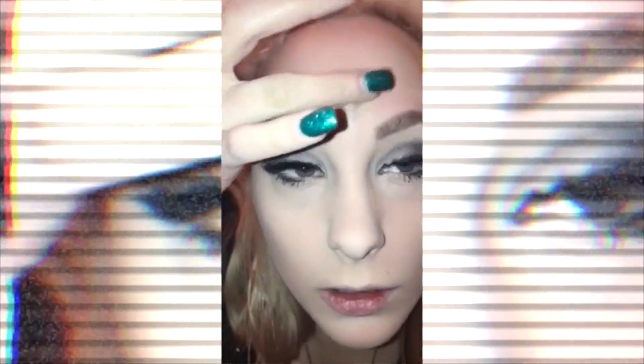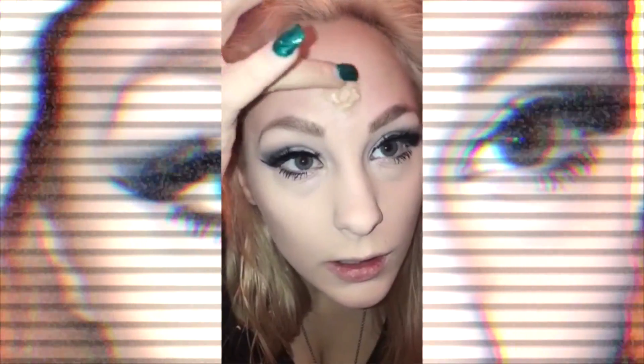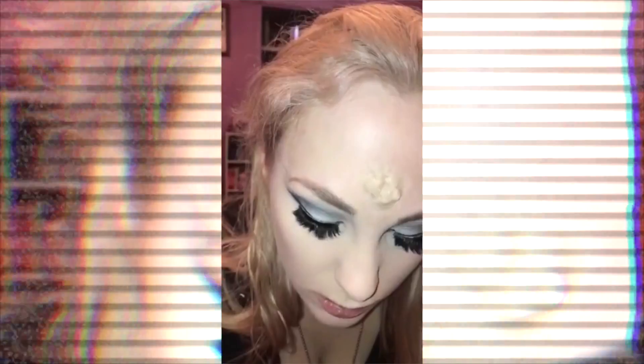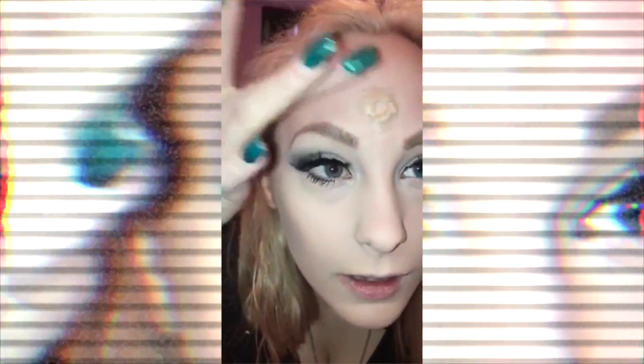Now we're going to try to smooth it out, make it look more natural — just wipe it down, blend it in as best you can. And honestly, this is like the biggest part you need to do. If you can make the bullet wound, you're pretty much golden if you know how to use makeup. It looks fabulous. I love the bullet wound — it's like one of my favorites.